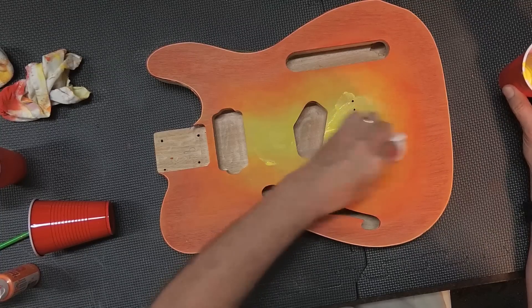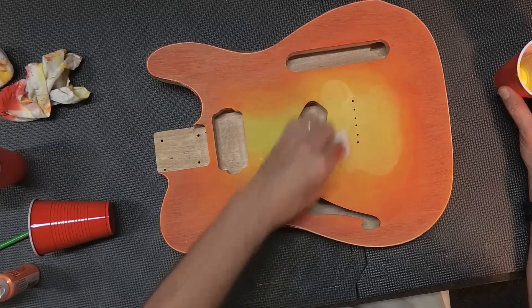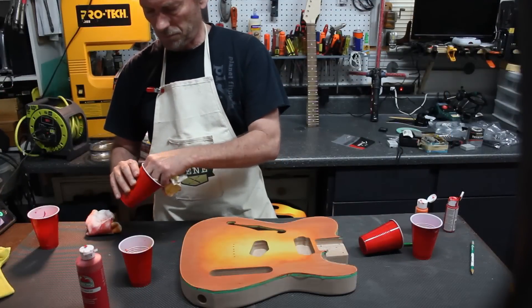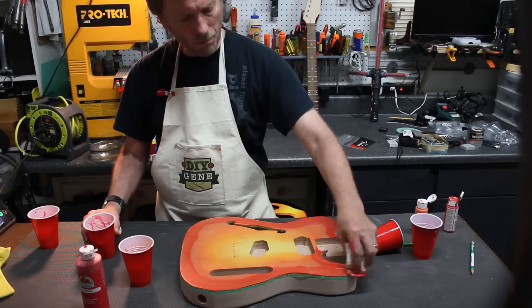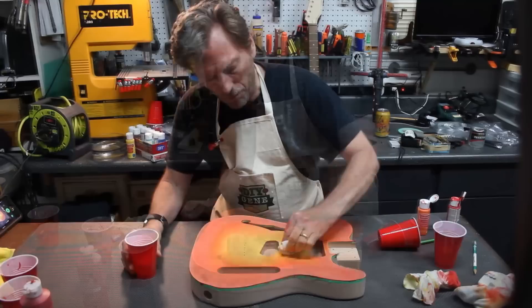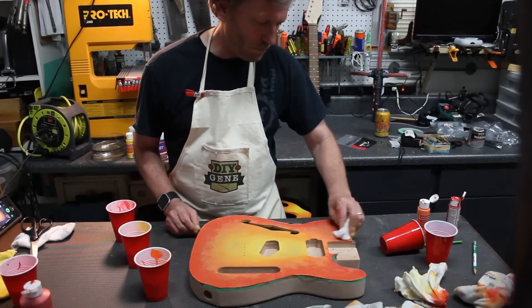Trust me, when you rub this in, it starts to break up some of that other paint and it allows you to get that soft, sprayed-looking edge. What you're seeing right now is a little rough-looking, but as you keep working it in, it starts to really soften. Now I'm going to go to 100% red and start rubbing that around the edge. But this is going to melt back into that orange, so it won't be as vibrant of a red, which is not what I want. I want this to be more of a yellow-to-orange burst. I'm going to come back one more time with a little bit thicker red, rub that down in there, and come back and buff it off with a clean cloth.